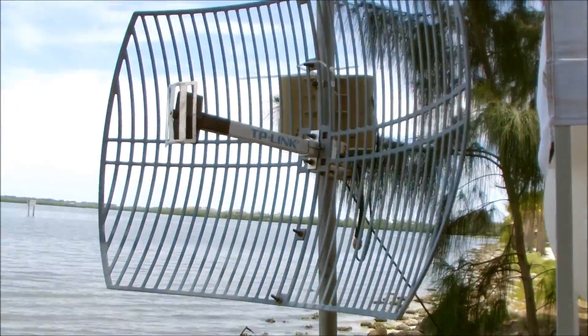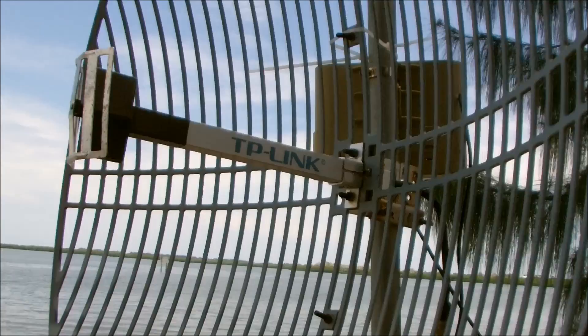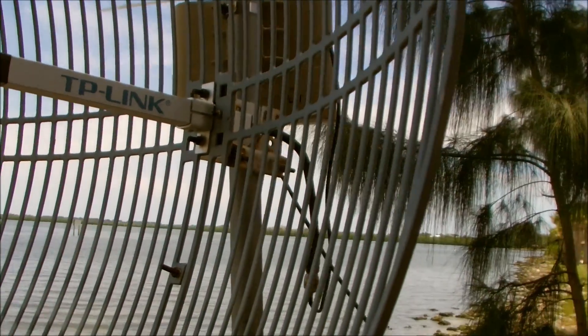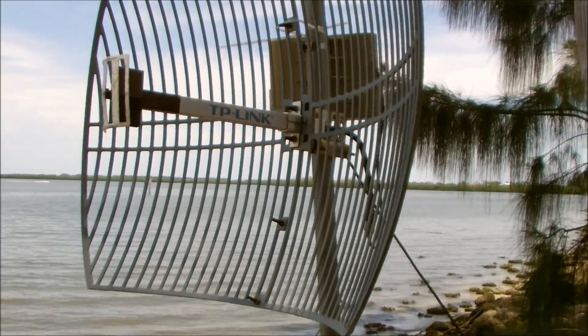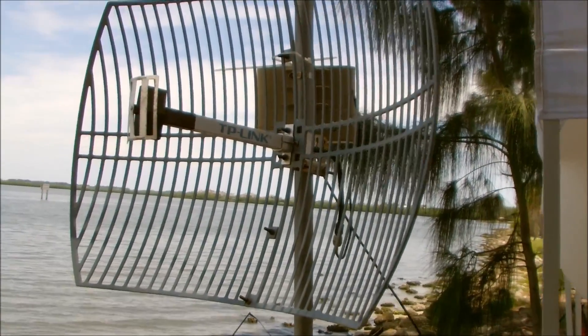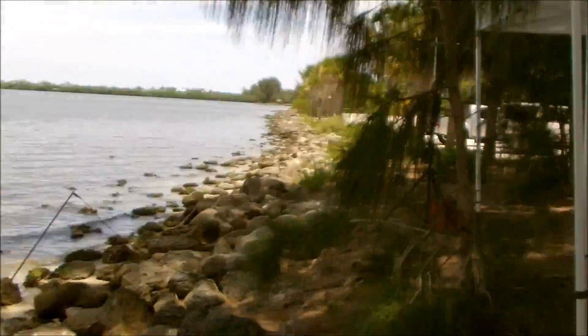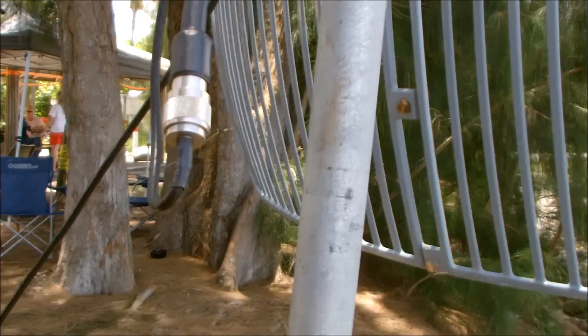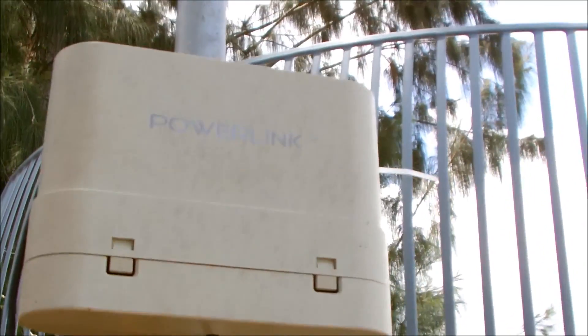This is my TP-Link 24dBi Wi-Fi dish — 2.4 gigahertz parabolic dish, can be mounted horizontal or vertical. On the dish there's an N connector.